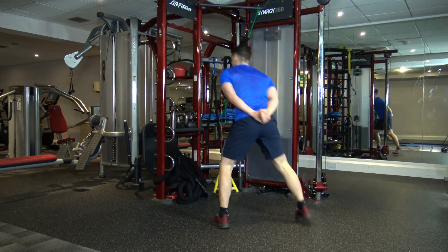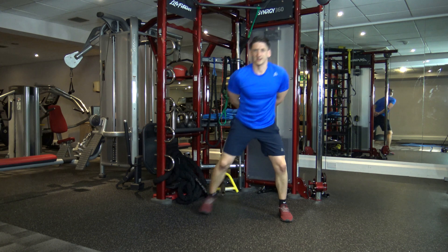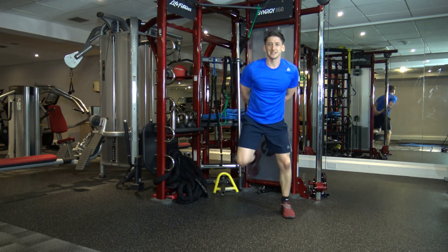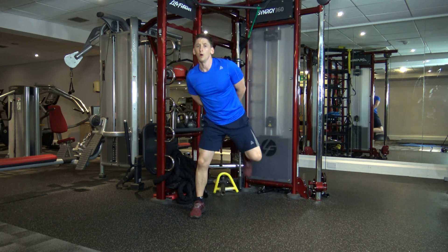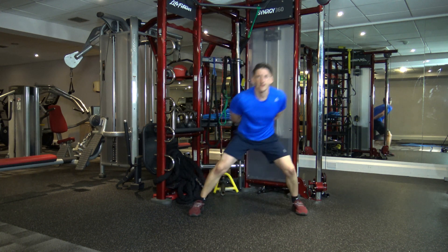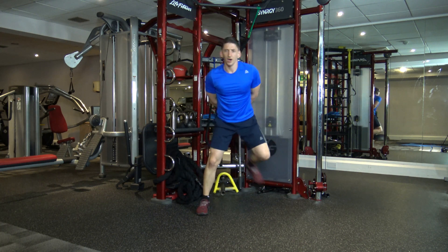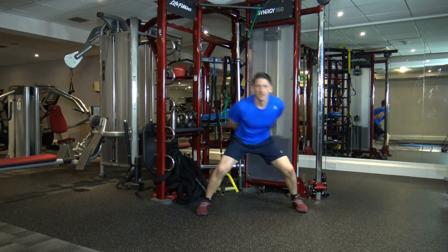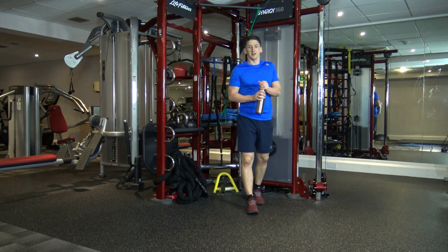Now we're going to get to heel flicks — just like that. I'm going to count you guys in and we're going to speed this exercise up. In four, three, two, one — move to my pace. Let's go. Keep with me. In five, four, three, two, and one. Have a rest — well done. Round two done, we've got another four to go.